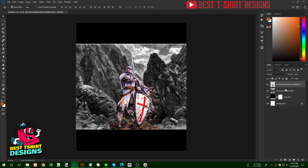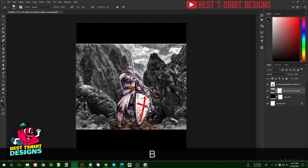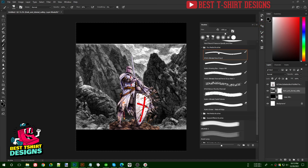First I rasterize the layer, then create a layer mask without any selection — it will be completely white inside. If I take my brush tool and paint with black, it hides parts of the image.